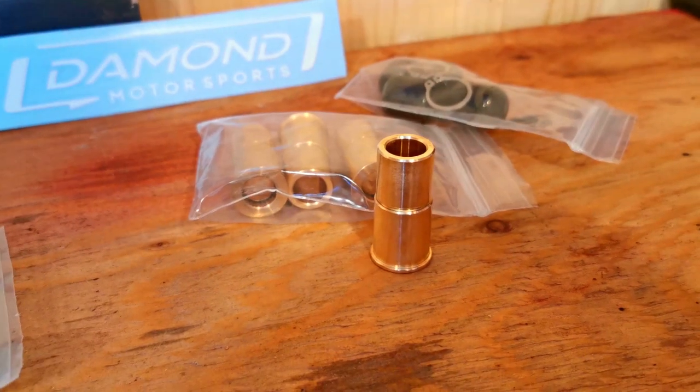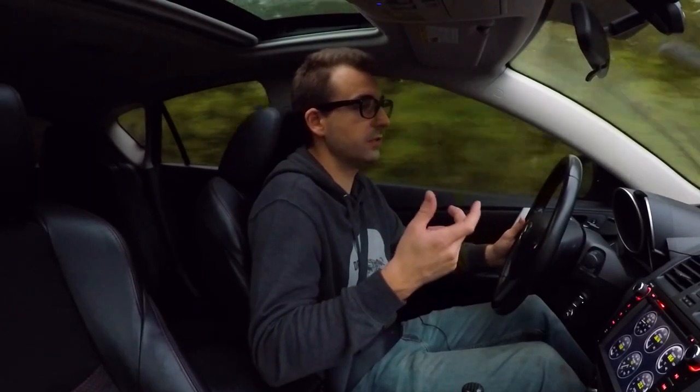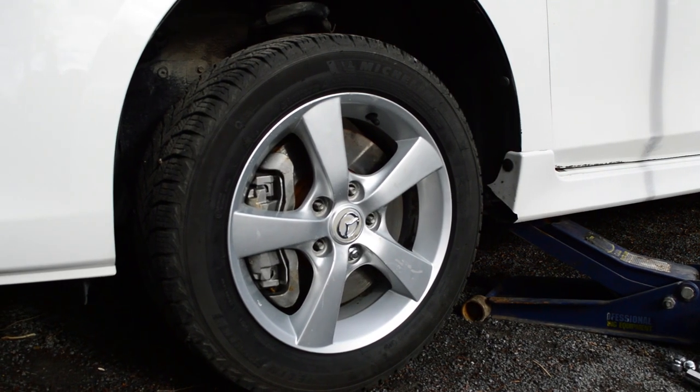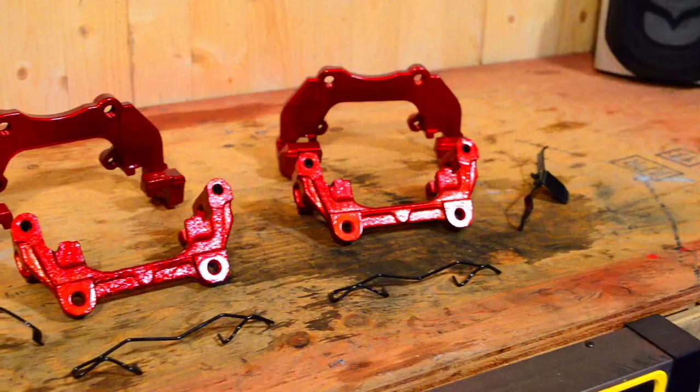The slider pins also fit the regular Mazda 3 calipers, so it's not specific to the Mazdaspeed. It's mostly used on the Mazdaspeed calipers because that's typically what people use for track days or more aggressive builds, but you can install them on regular Mazda 3 calipers and you'd probably see a big difference in brake feel too. Speaking of brake upgrades, one way to keep your calipers in great condition and looking awesome is to paint them — go check out this video right here to see how to do just that.